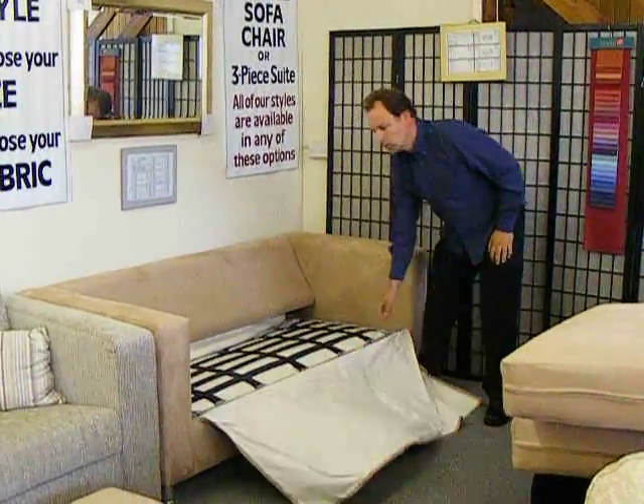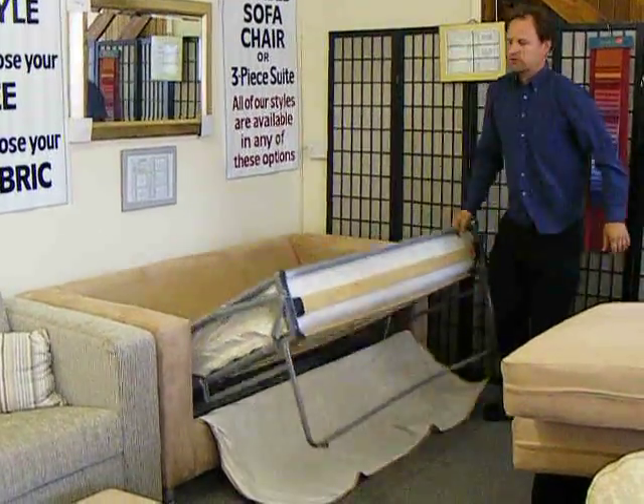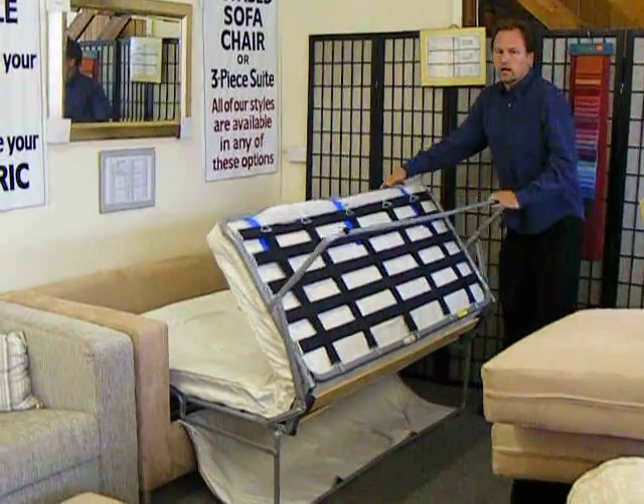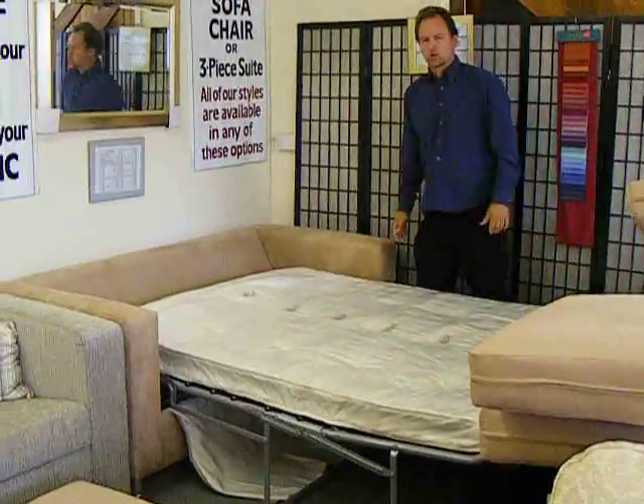The bed, when pulled out, is a four foot eight mattress size bed, known in sofa bed terms as a queen size bed.